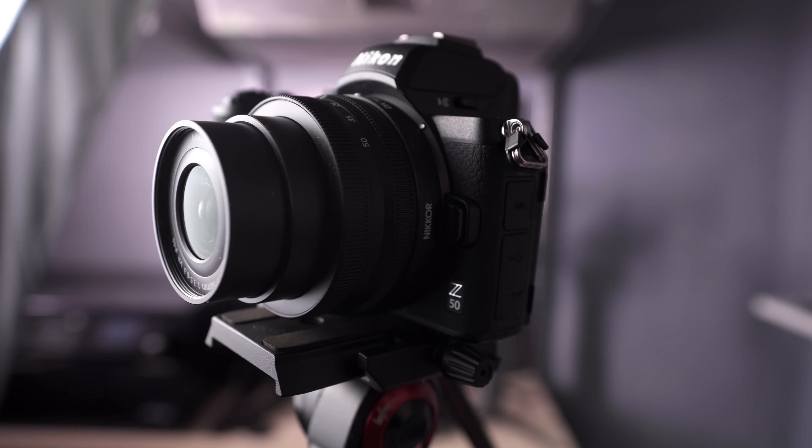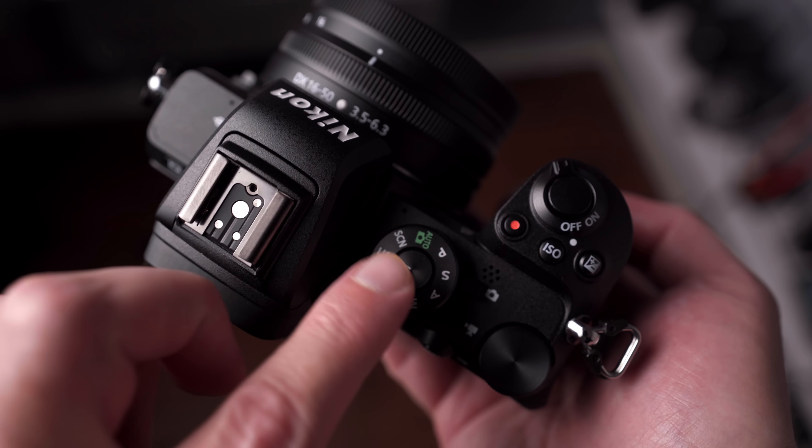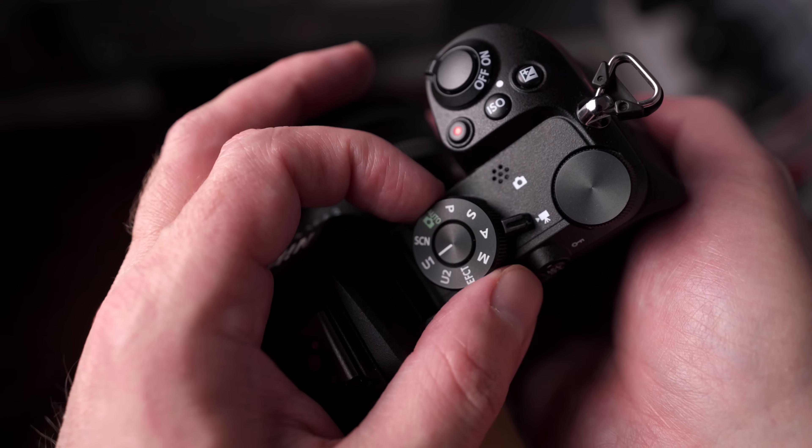Compared to the Z6, we have a smaller body, so there are a couple of changes. We don't have the top viewfinder screen, and the mode selection switch has been moved over to the right-hand side of the camera. The Z50 is set up much like the Z6 and Z7 — you have a switch that will toggle you between stills mode and video mode.